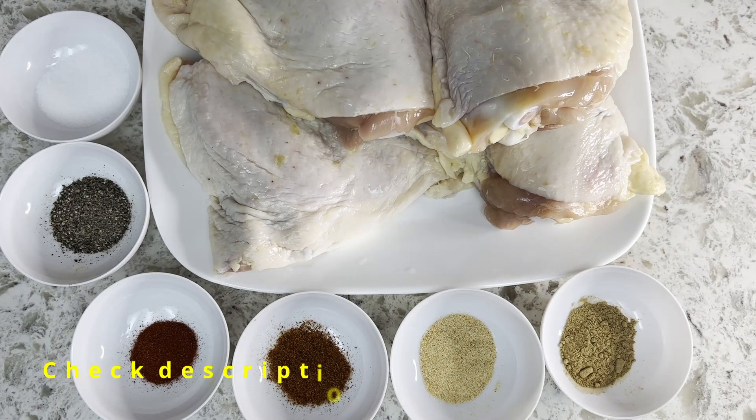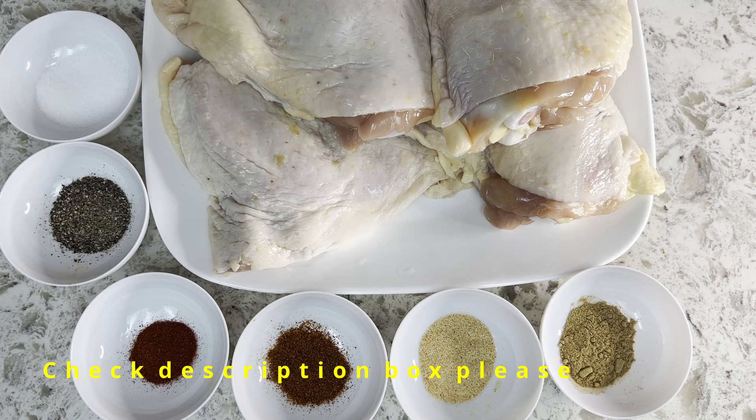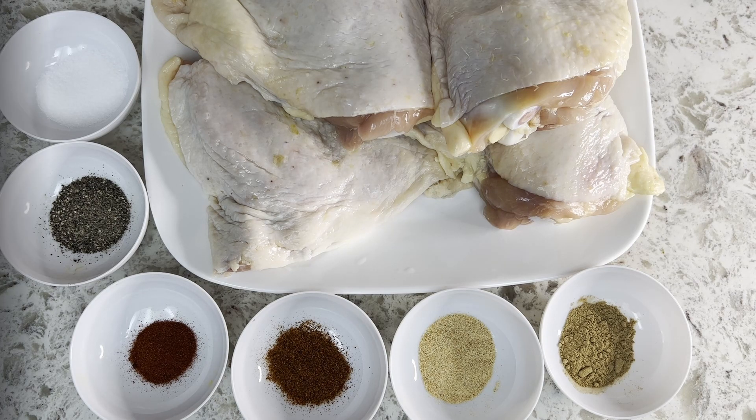Here are the ingredients. From top left: salt, black pepper, paprika, cayenne pepper, garlic powder, ginger powder, and finally the chicken thighs.